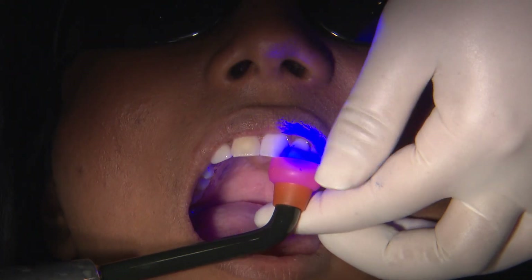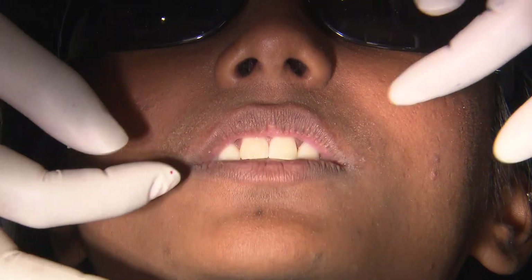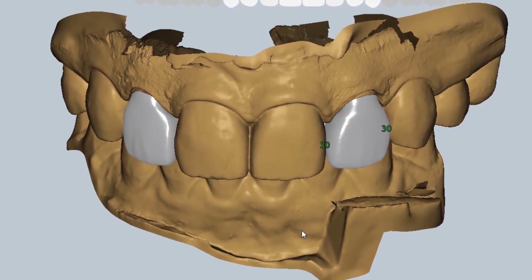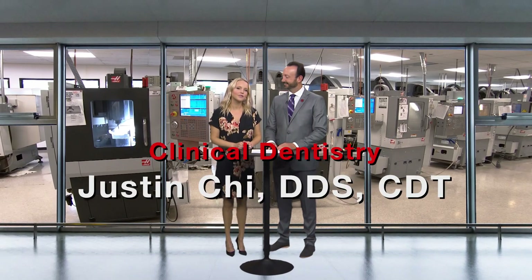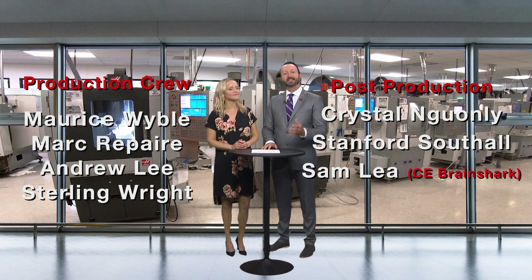That wraps things up for Part 2 of this case. On the next episode of Chairside Live, I'll take you through the final delivery of these Bruxer Aesthetic restorations on tooth numbers 7 and 10. Thank you, Dr. Chi. Be sure to tune back in for the third and final installment of this very exciting case. On behalf of everyone here at Glidewell Dental, thank you so much for watching, and we'll meet you right back here next time.